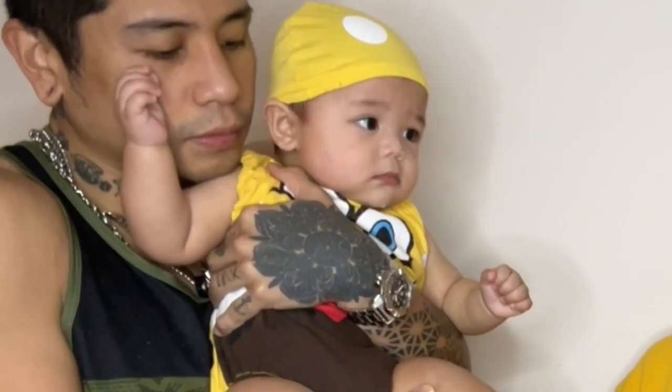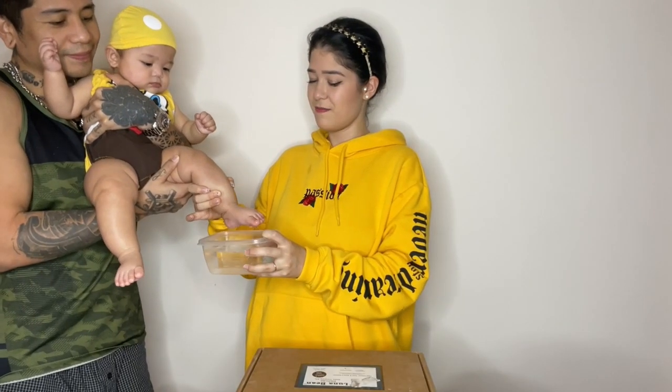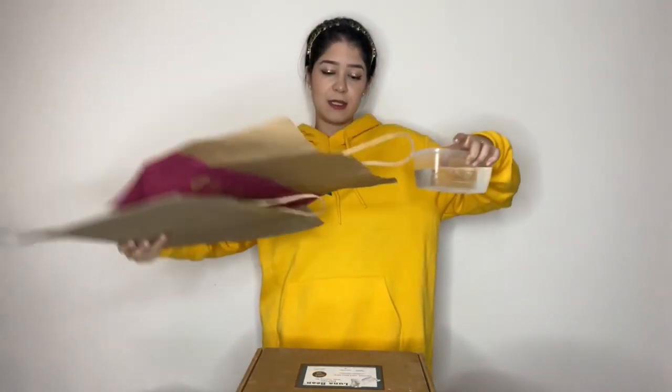We're going to dip his foot into the tray just to get him a little used to the temperature of the water, and then just massage it so he's used to it. I should add, before starting this, it's actually advised to put some sort of newspaper or unused paper just so you can avoid all the mess.